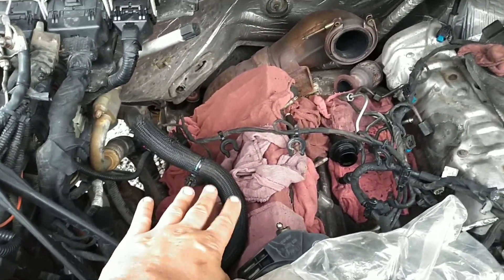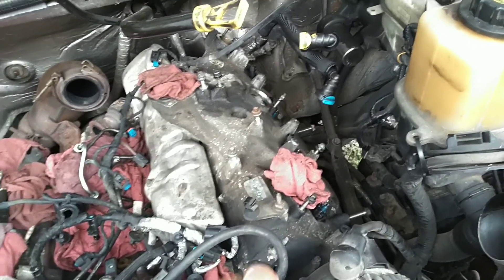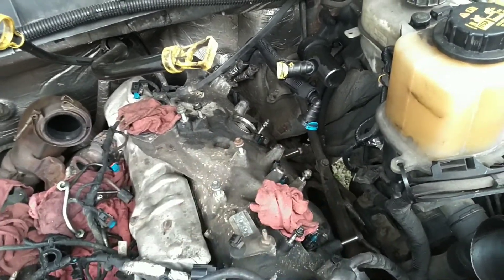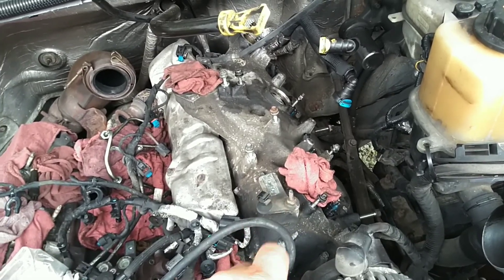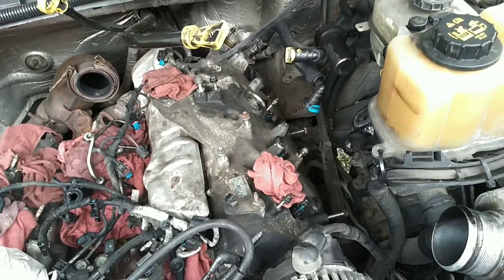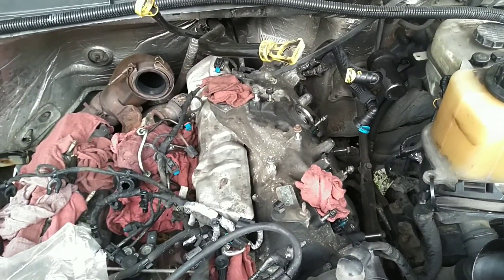We got the cylinder head on and torqued on this side with rags on to keep it protected, but we know that cylinder 8 on this side was also misfiring. I've got it stripped down and we're going to pull the valve cover slash intake off and see what is going on in cylinder 8, and pray that the lifter hasn't spun in the bore like it did on this side. He's already basically at a loss on this, and pulling this head off is just not in the budget.